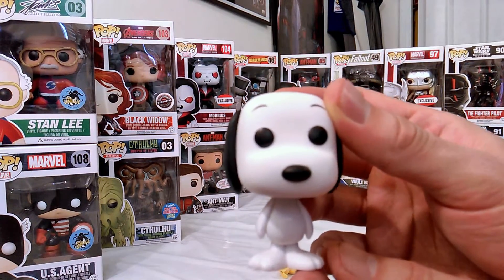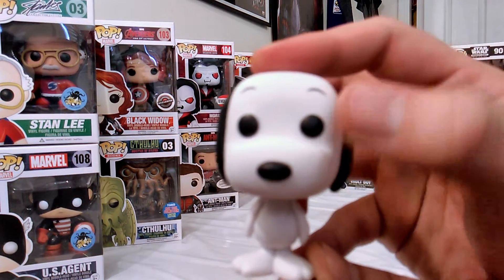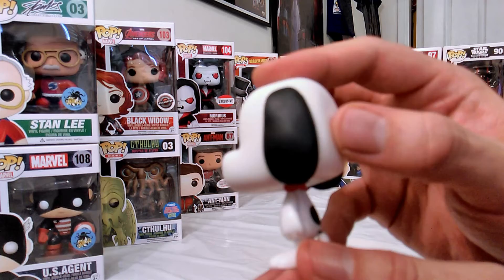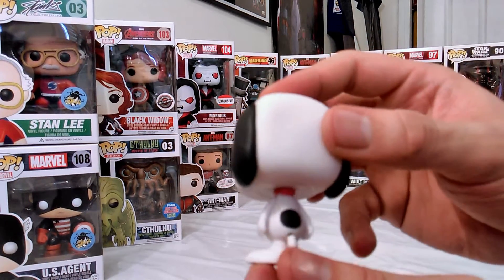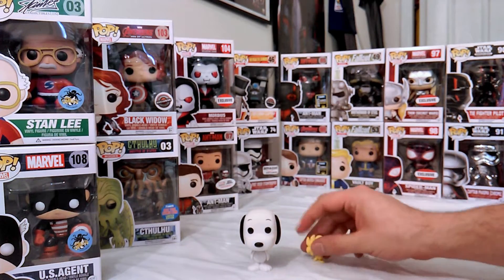You have to be extra careful when putting the black on top of white but it seems like they did really well with the eyes, the eyebrows, and the nose. The ears as well. I don't really see too much overspray or anything like that which is pretty good. Put him down real quick.